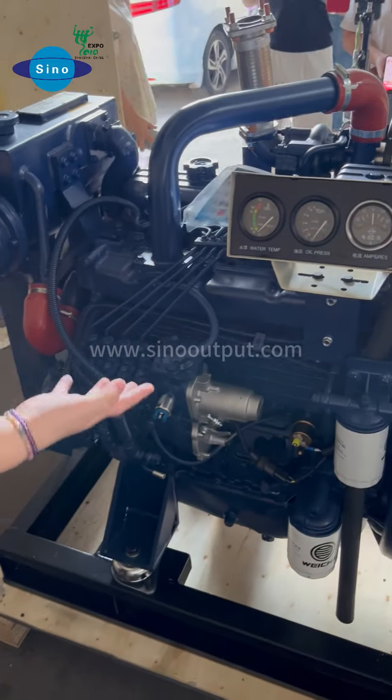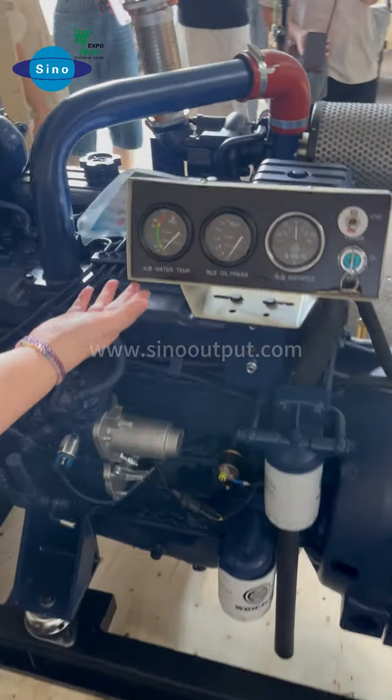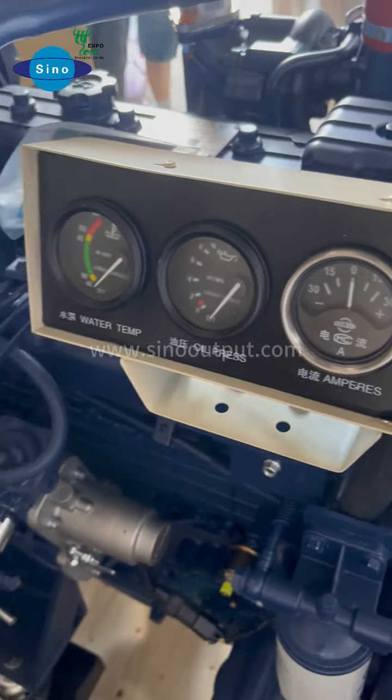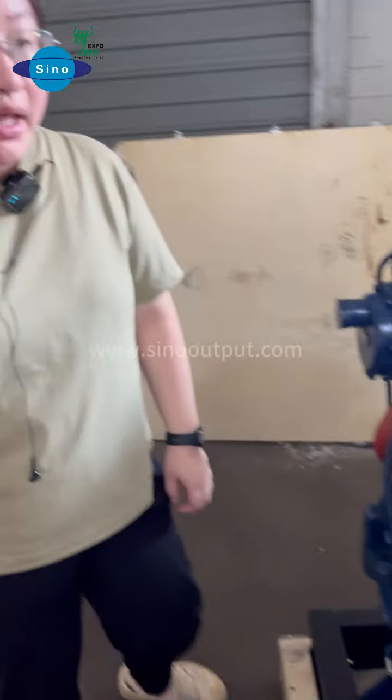For the standard configuration, we have a unit of this kind of engine monitor that uses water temperature, oil temperature, and water temperature. If you need other types, like with the engine monitor and the remote device, we also can help to do.